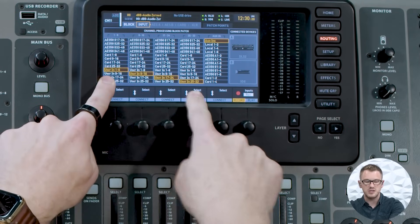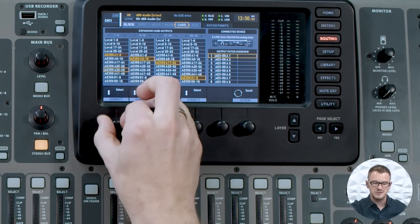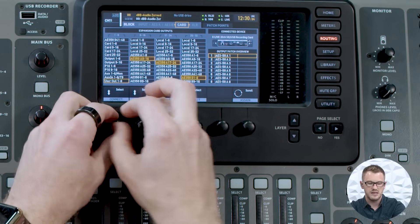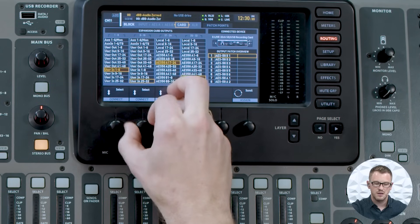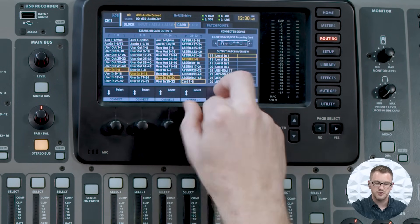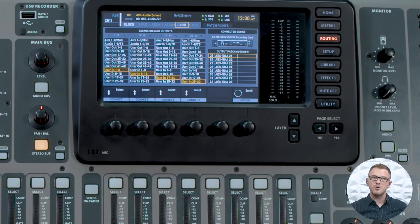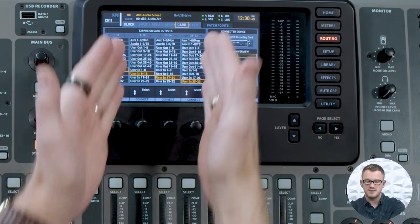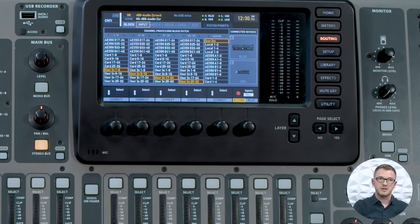Because we changed this to user in, I want to go over to my card and select this to also be user in. So we can go user in 1 through 8, user in 9 through 16, 17 through 24, and 25 through 32. Now not only is my user input selected for my expansion card, but it's also selected for my inputs for my channels.